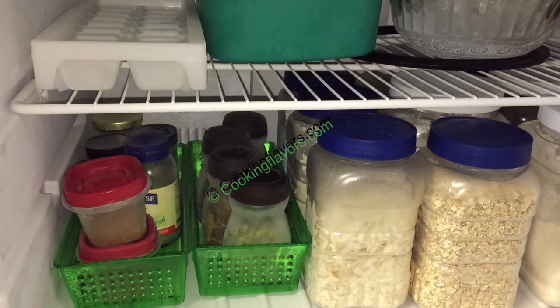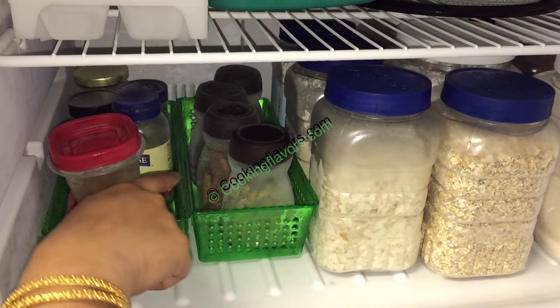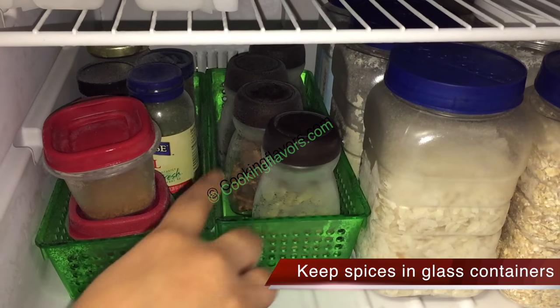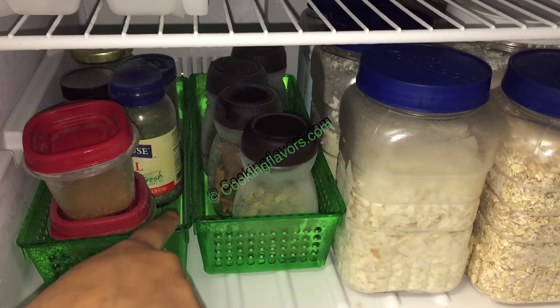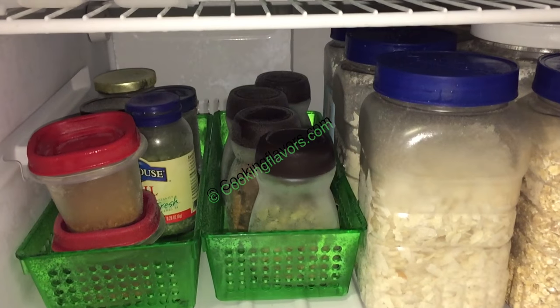Now the lower shelf — I have my spices and groceries here like cardamom, cinnamon, cloves, etc., put into glass bottles and airtight containers. They stay nice and fresh when kept in the freezer. You can see there is a lot of frost on my bottles — that's because I kept the door open for a long time for this video shoot, so never keep your door open for a very long time.